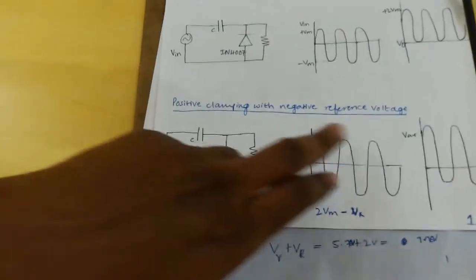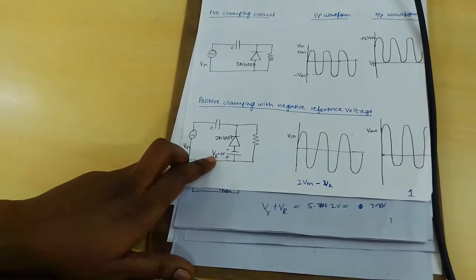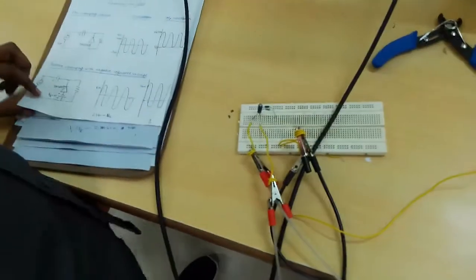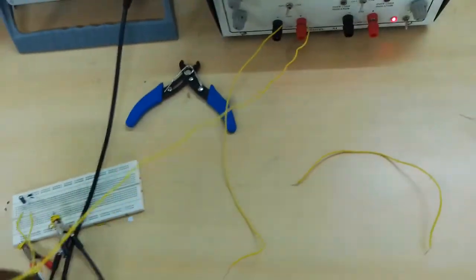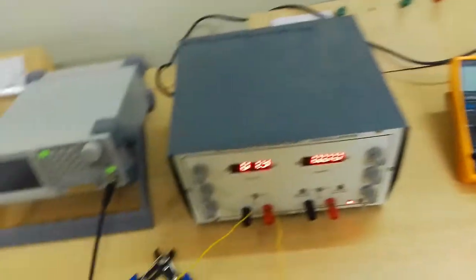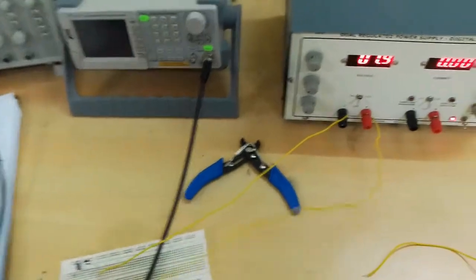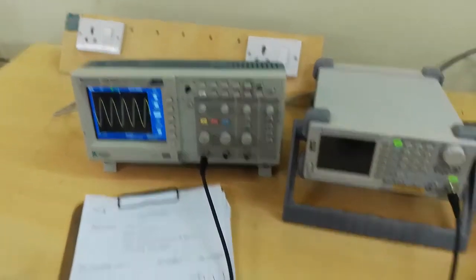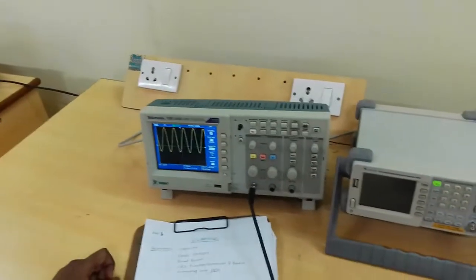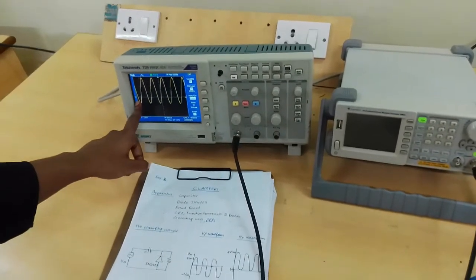Positive clamping with the negative reference voltage — this is the circuit diagram. The reference voltage is 2V, given through the DRPS. The reference voltage negative is connected to the diode positive, and the reference voltage positive is connected to the circuit ground. This is the input and this is the output: 2VM minus 2VR, so the reference voltage VR is 2 volts.